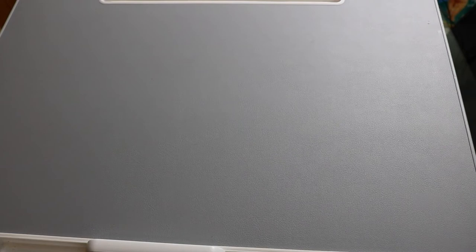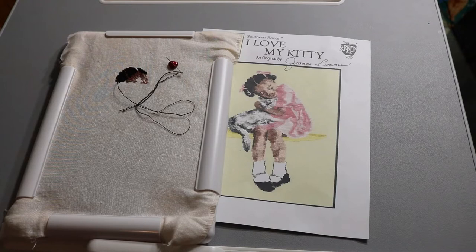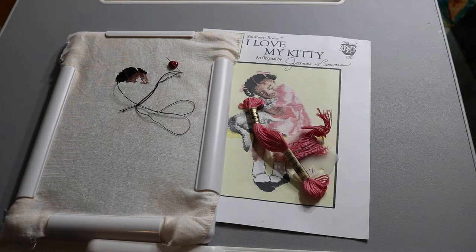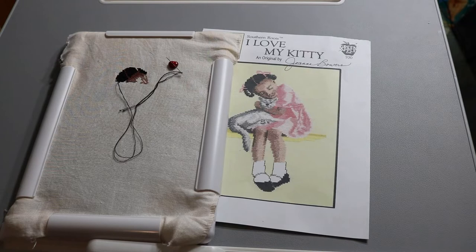I love this pattern from Southern Roots — it's a girl hugging a kitty, which reminds me of my daughter Danielle. It's on 36 count 'Murmur' fabric from Picture This Plus, which has sort of a watercolor quality. I've been working on it upstairs a little bit. Those pinks are some of her dress colors. I want to keep it on the Q-snap through the summer and see if I can get more progress — I'd love to frame it for Danielle.